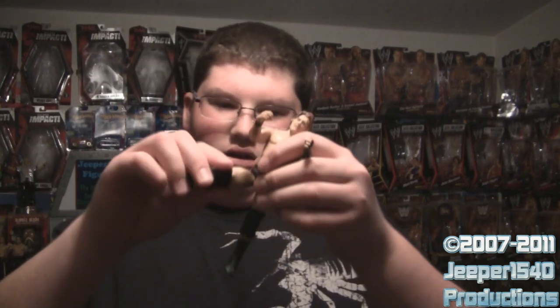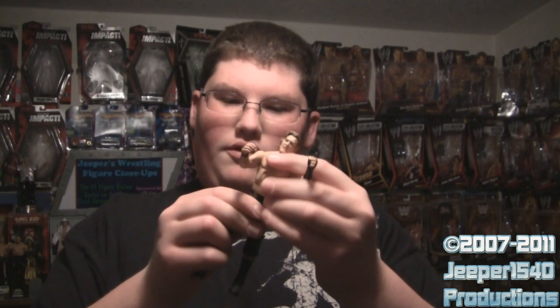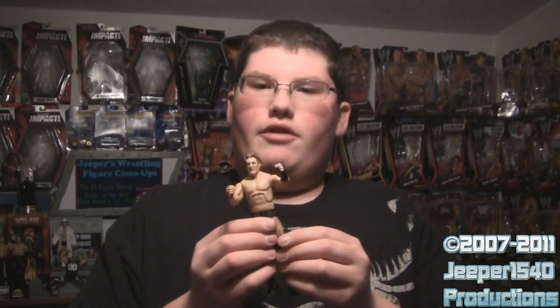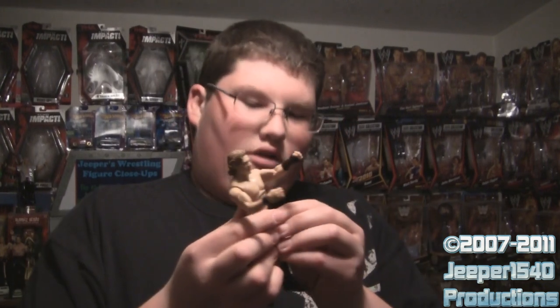It has the Elite-style articulation with more hip joints and the torso joint. The hip joints are really great on it — they move in all directions and they're not stuck or glued like a lot of Elite figures are. So I think Mattel's starting to improve on those.